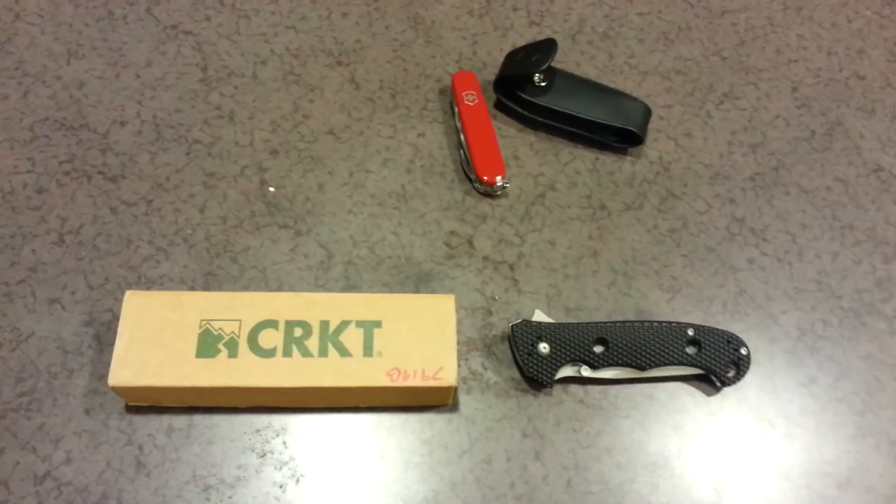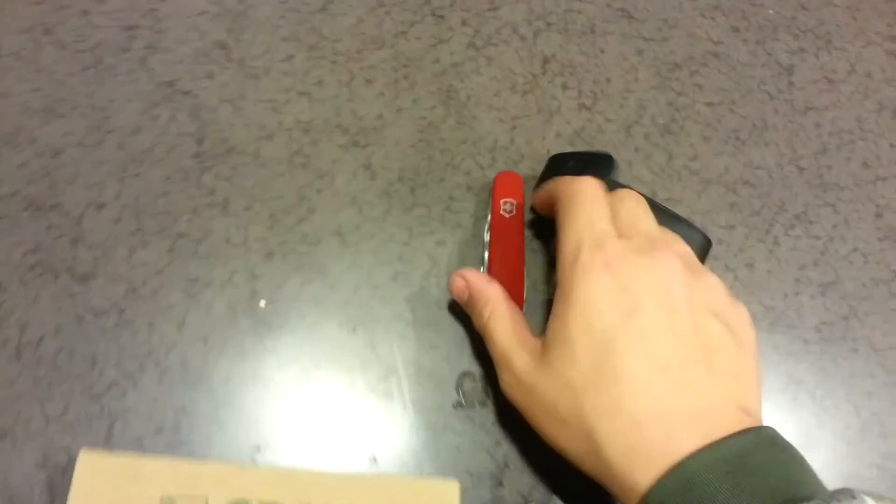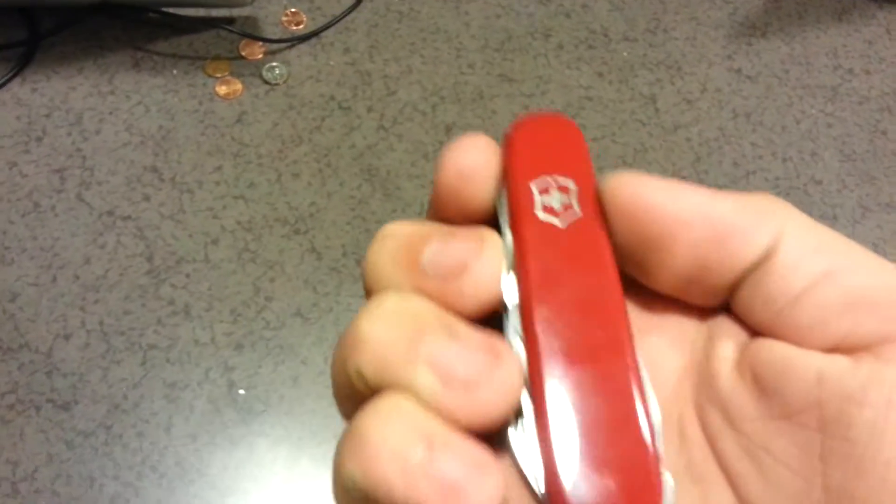Just recently I picked up a couple of knives. This one I bought, and this one was a gift, because yesterday was my birthday, and my girlfriend got me this — a Swiss Army knife. I think it's the Super Tinkerer, and this is a case that comes with it.